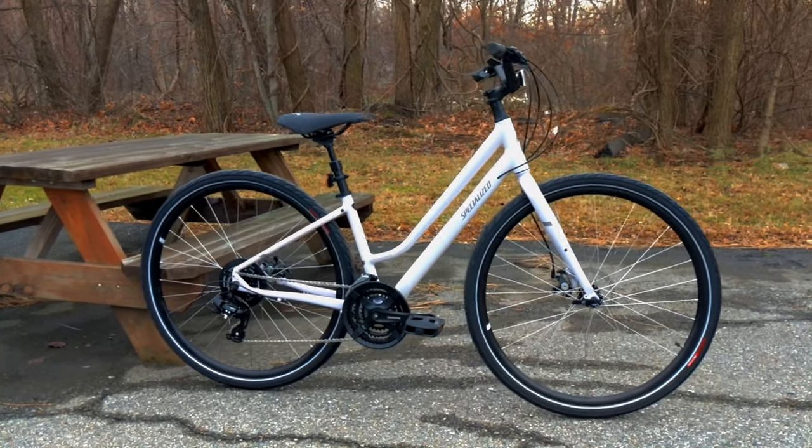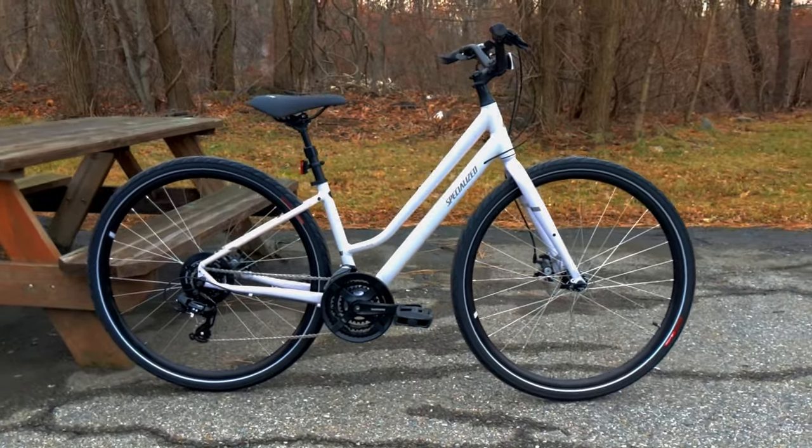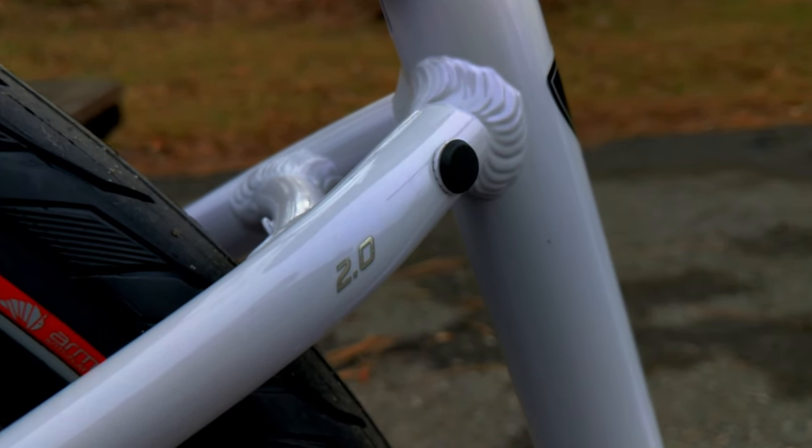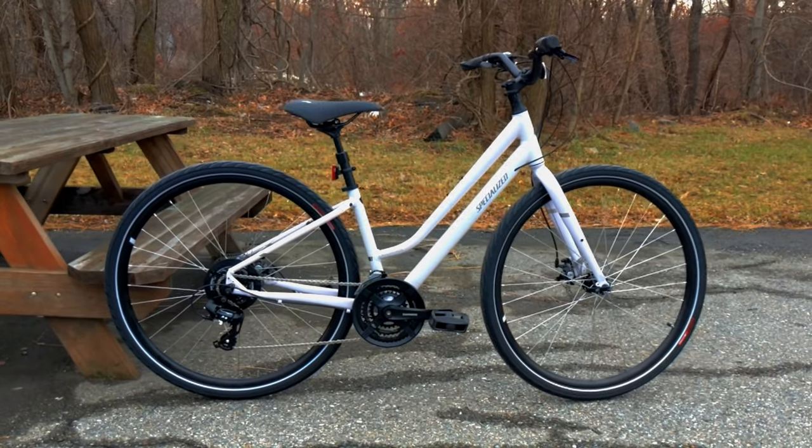This bike is focused around 70% on-road, but you could still take it off-road with its high volume tires, which we'll take a look at later, as well as the suspension seat post that's on it — that's going to make it nice and comfortable.